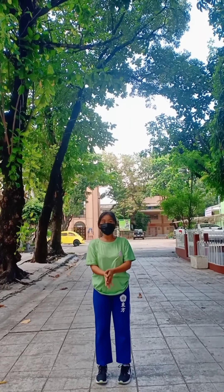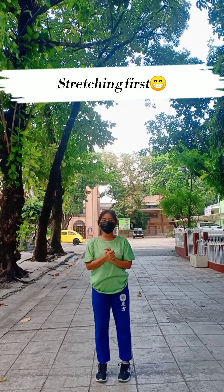So before we start and do some exercise, let's do the stretching first.